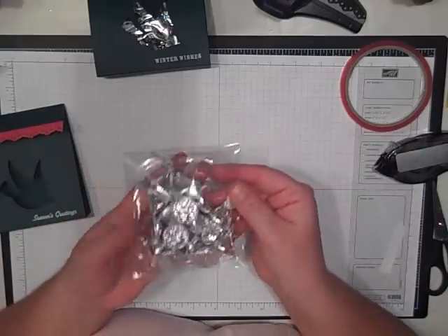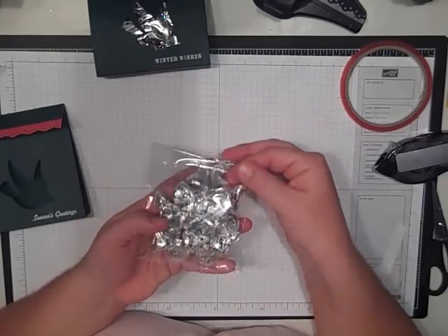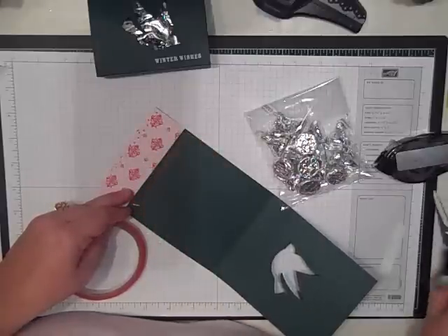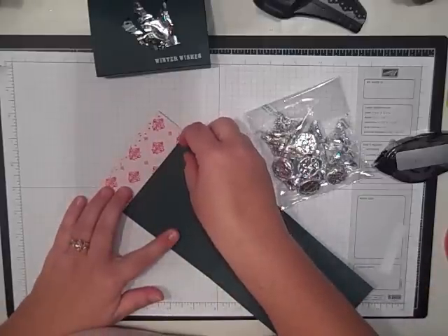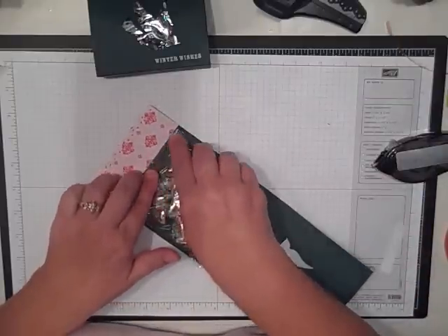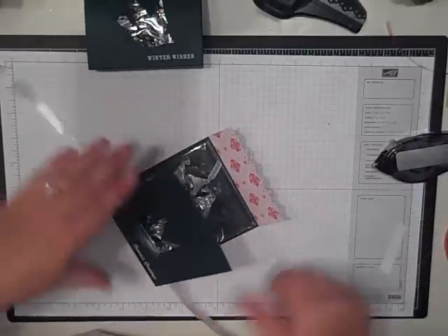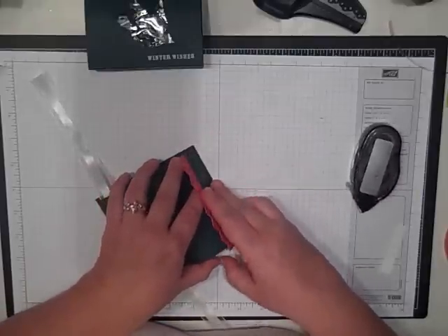Then I took a cello bag — this is the medium cello bag — and I filled it with about 15 or 20 Hershey Kisses, folded it over, and adhered it with snail adhesive. For the inside, I'm going to put a piece of sticky strip right at the very top to hold that in. Usually when I do treat things like this I staple them inside, but I really couldn't figure out a way to staple it so you wouldn't see it. Then peel that off, lay this down in there, and that will hold it pretty secure. Then it just folds up like that.